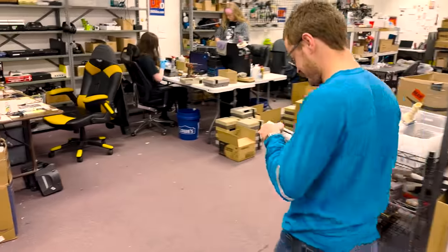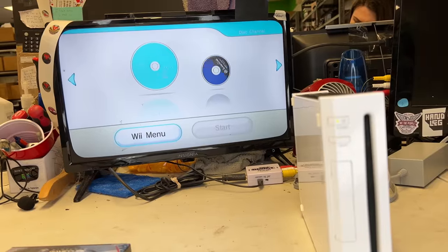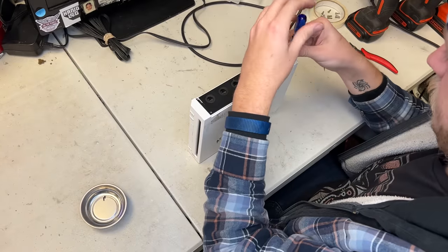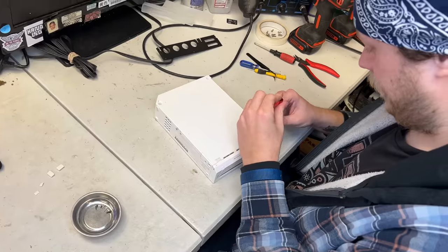First, it gets picked up by our testing department, and it gets thoroughly checked out to see if there's anything that needs to be repaired. In this case, the Wii isn't reading discs, so it's going to need to head to our repairs department to get a new laser installed.